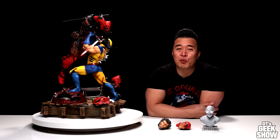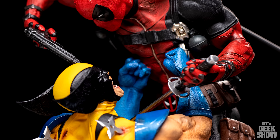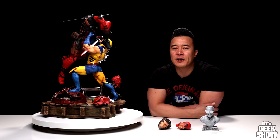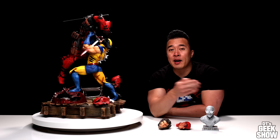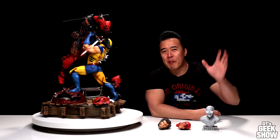Okay guys, so that was the custom Wolverine versus Deadpool statue — pretty amazing piece. I'm glad I was able to add it to the collection. Jeffrey, thank you again for letting me take over your pre-order. As always, let me know what you guys think in the comments down below. Thanks for watching, and we'll see you guys next time. Bye-bye.